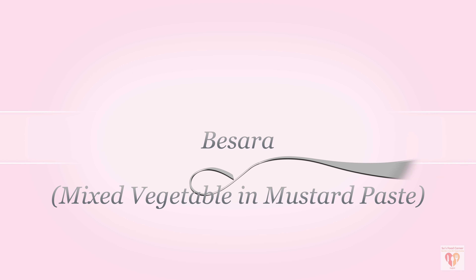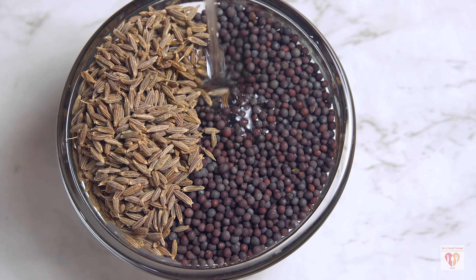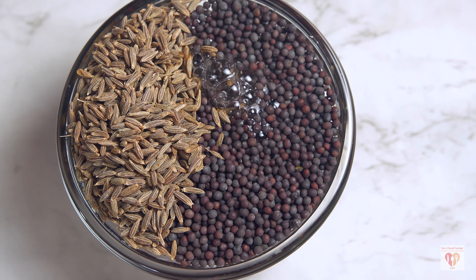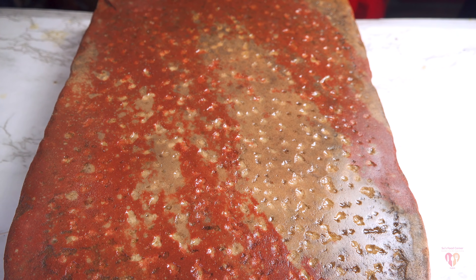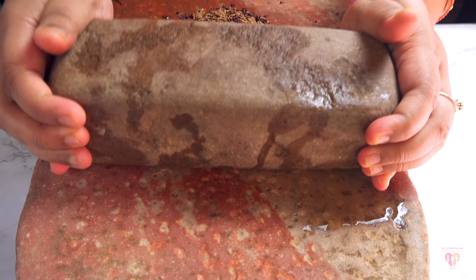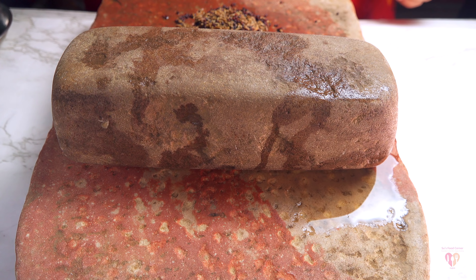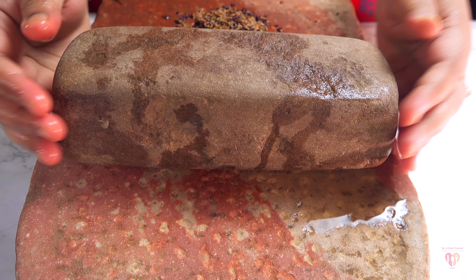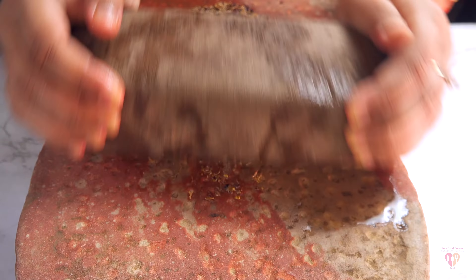First in my menu is Besara. I had uploaded the complete procedure of Besara in my previous videos, so I have just included some shots here. For this Besara, there is a basic paste of mustard and cumin. You can check the entire procedure in the original recipe I uploaded — I will give the link in the description box. First I need to make a spice paste.